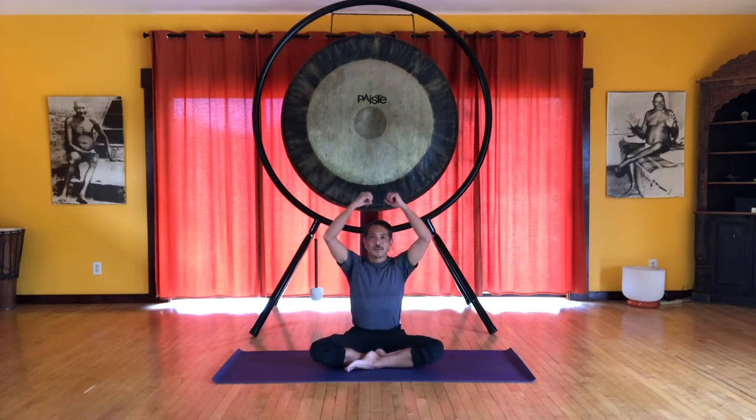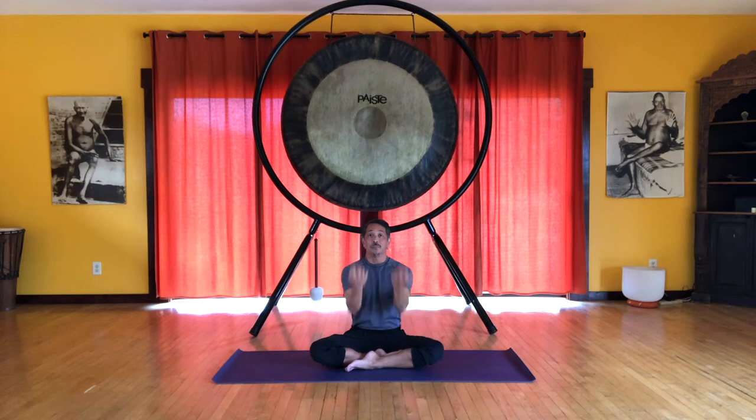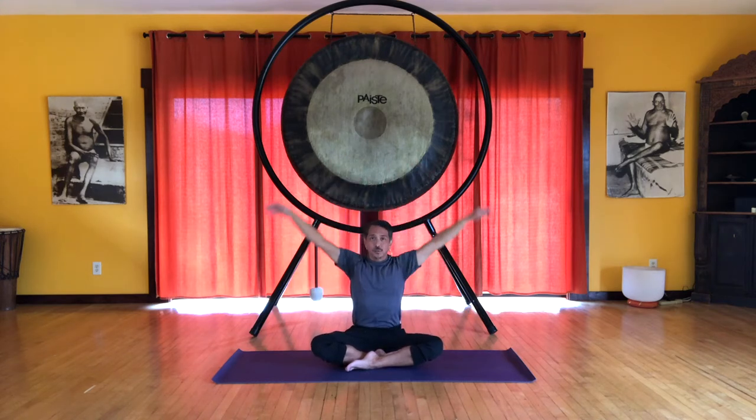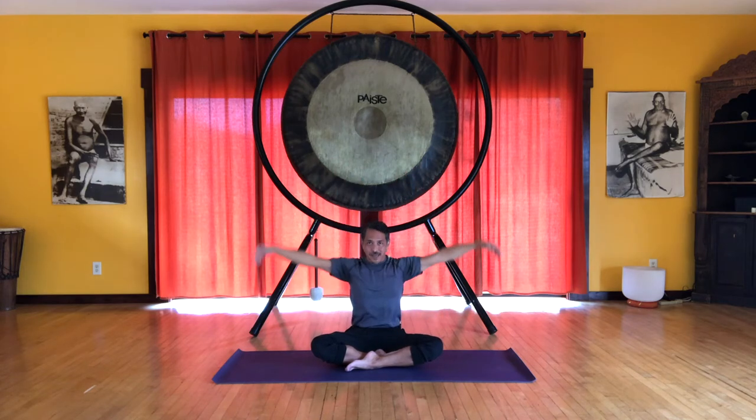Now let's go a little faster — elbow circles, bigger circles. Just let the breath flow, mobilizing the shoulders. We'll do about six of these. And the last one, we bring the elbows together, a little bigger — diving up, scooping around, up and around. Feel a lift up the front of the body as you go up, and a little stretch along the back as you come down — a little arch and a little curl. Let's do one more, up and down.